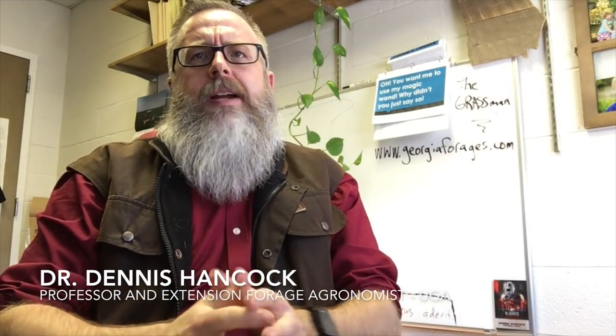Hey folks, Dennis Hancock here, UGA Forage Extension Specialist — the grass man. I'm here to talk a little bit about some of the things that are going on right now. I know many of you are kind of slogging it out trying to feed hay these days with all the mud that we've been having. Just a few quick tips about that and some other things we're dealing with, and maybe setting the stage for the future as well.